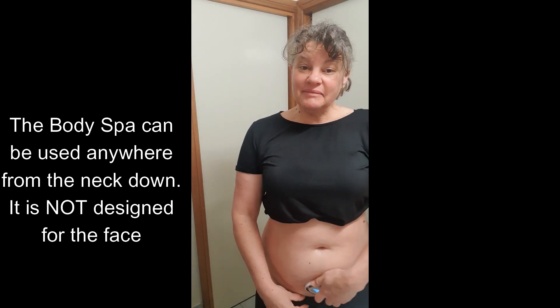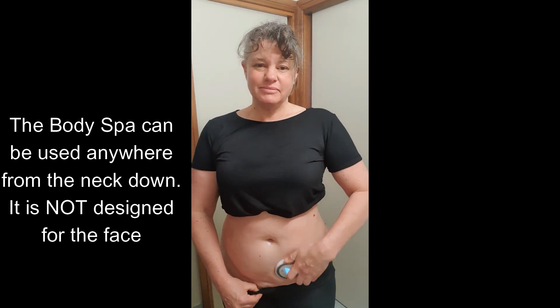Usually if I was doing my arms — my granny arms, which I do have, don't worry — I might do two and a half minutes each arm. But today for this challenge I really wanted to focus on my tummy area, so I'm just going to do that five minutes every day.